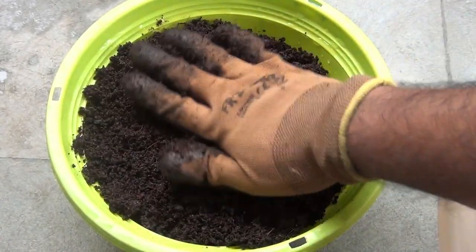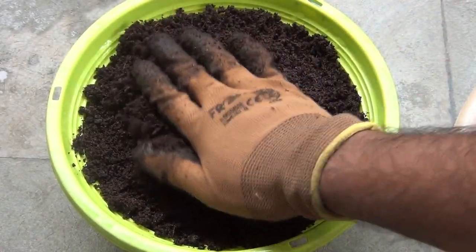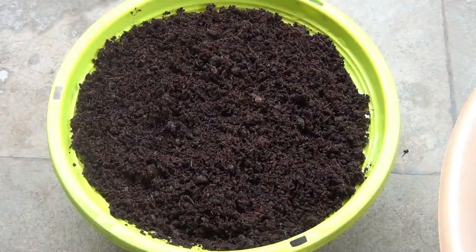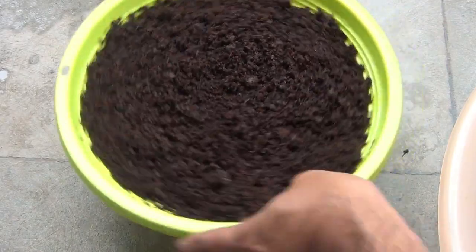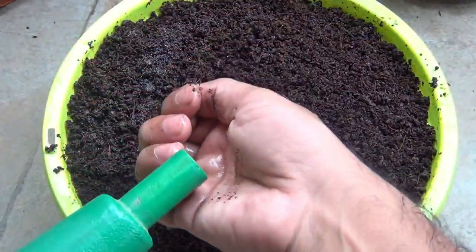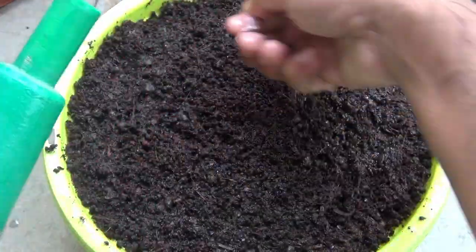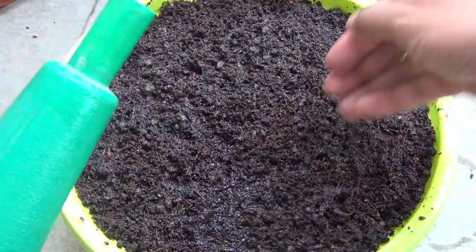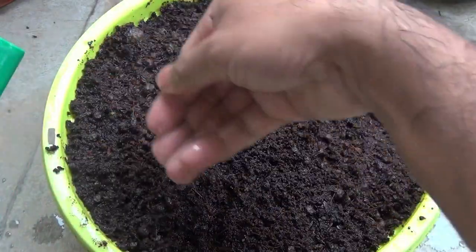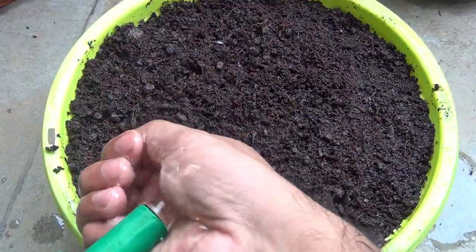Press the soil very gently with your hand or any other tool, but please make sure not to press it too hard — we need to do this to get rid of air pockets. Next I am pre-wetting the soil a bit. In my case I don't really need to water it since my coco peat is already wet, but I'm showing you what to do if you are using dry coco peat.